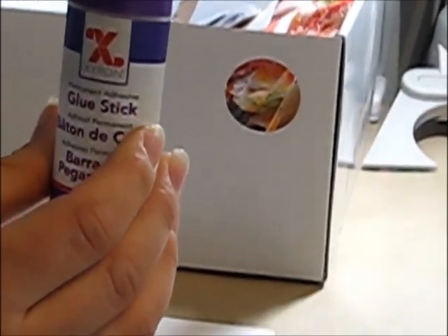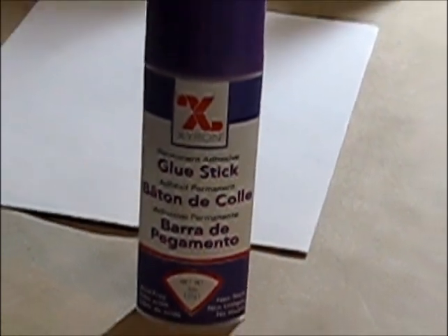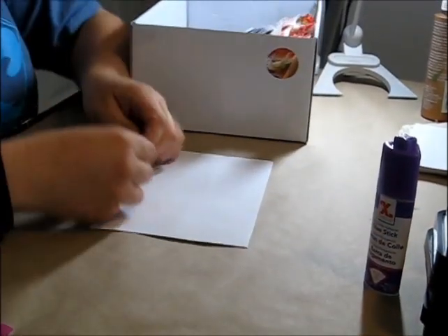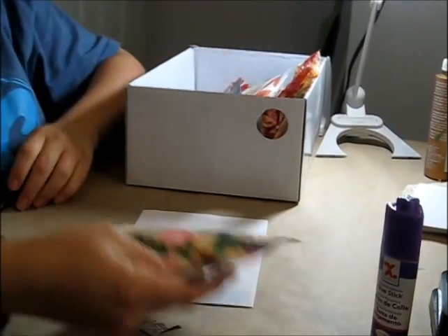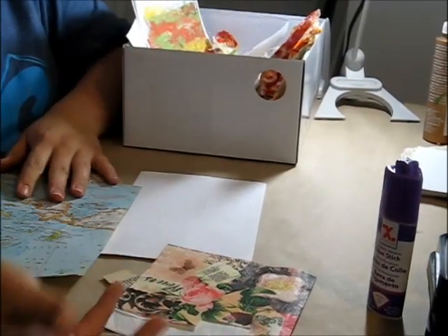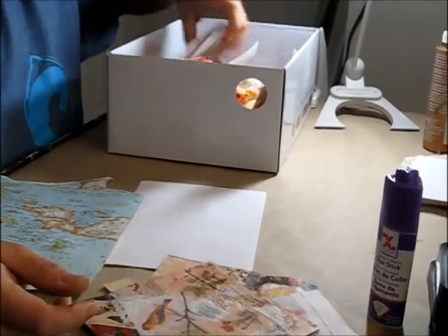The way I do collage — I'm using the Xyron glue stick. You can use any permanent adhesive glue stick. I'm not really satisfied with this one; I'll probably try different kinds. We're going to put some collage decoupage glue on top of it anyway, so it doesn't matter too much. I personally do not cut many of my collage elements — I just tear them. I've got some scrap mail envelopes, probably from bills, and a few different kinds of napkins we'll be using.